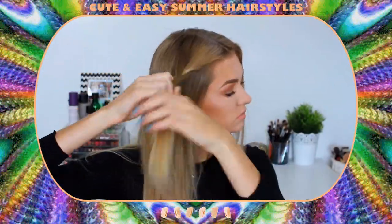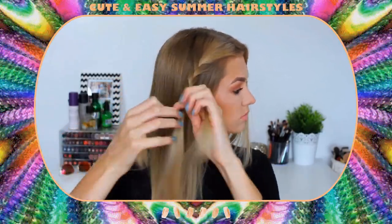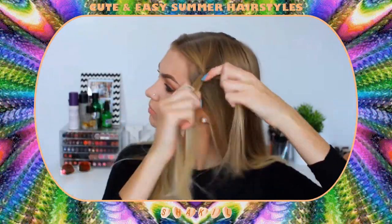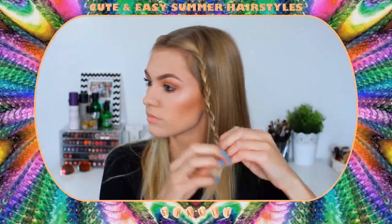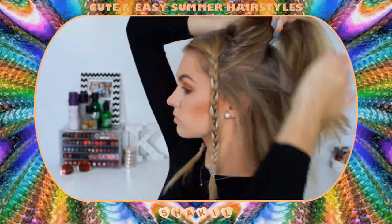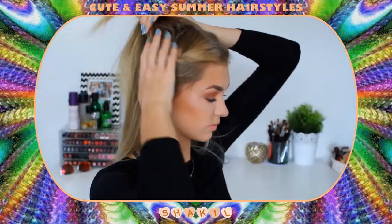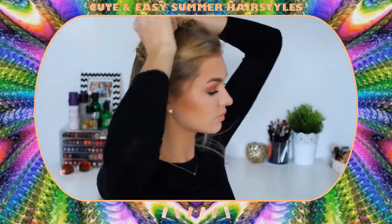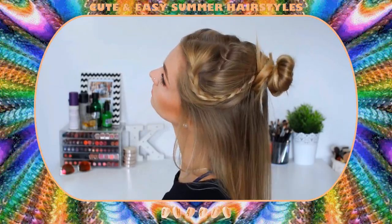For hairstyle number one I'm going to begin by braiding the front sections of my hair — just a plain simple braid all the way down to the bottom. Then I'm just repeating that on the other side so we have two braids on each side of my head. Then I'm going to take the top section of my hair, adding in the braids on either side, and then twisting it up into a top knot bun. And this is hairstyle number one completed.